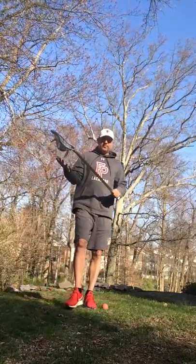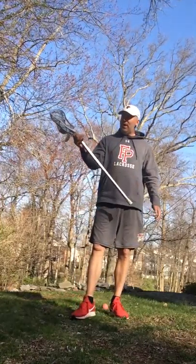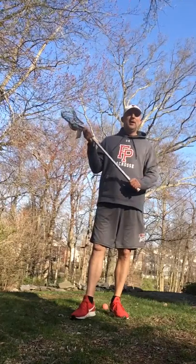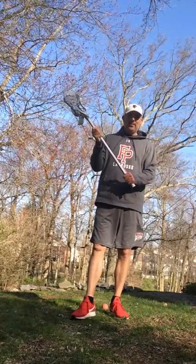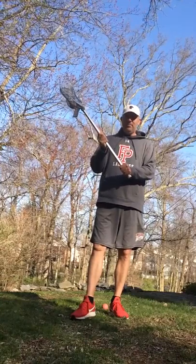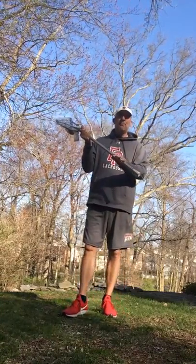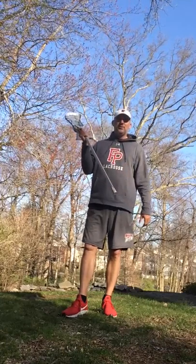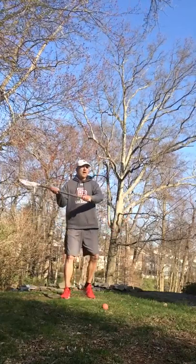So again, three fakes. One would be just your quick head and shoulder top-hand fake — real short. Then you've got your extended cradle: that's basically a cradling motion where the stick stays facing you, the whole open part of your stick stays facing you the whole time. And you're doing a full top-hand rotation of the head of your stick. That's an extended cradle.